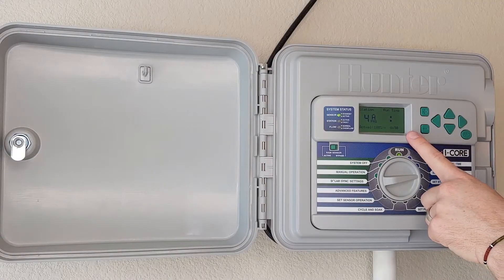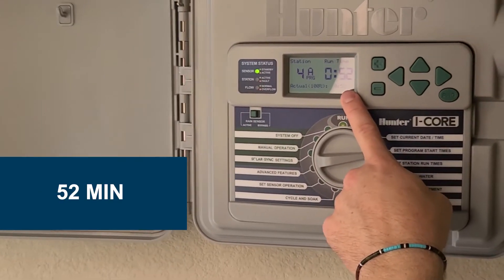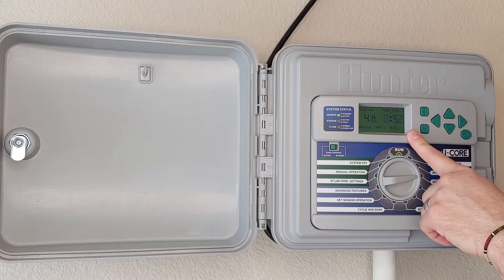My program four is a rotor zone. I need to run this for 52 minutes to achieve half an inch of water in that zone. From there, I can set all my zones, depending on the type of zone they are, to the correct minutes for half an inch of water.